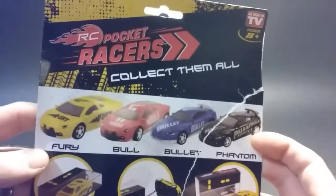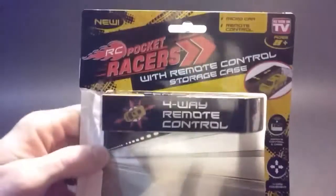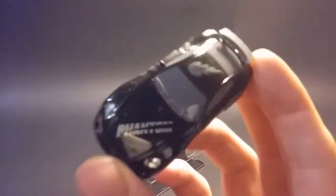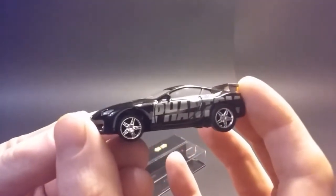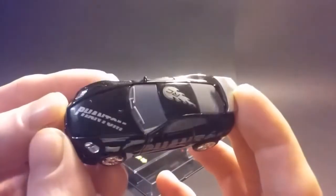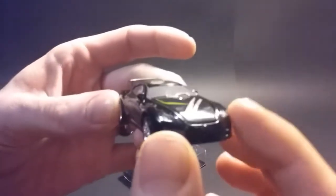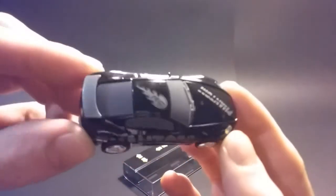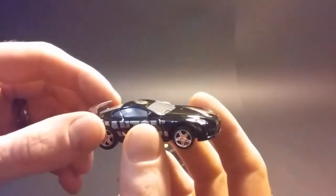There's four different models. Of course I got the Phantom. It's got hair on it because I've been riding it on the floor. No interior because that's where all the electronics are, and it's just super, super lightweight.